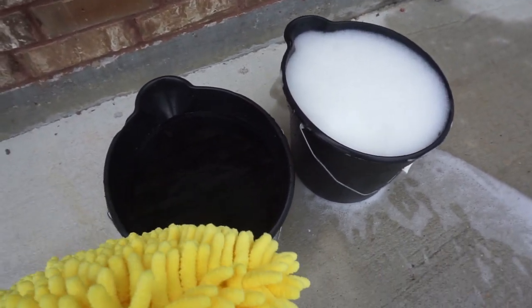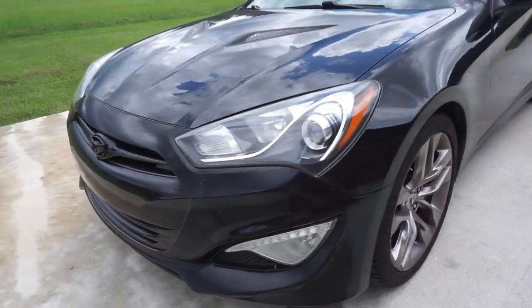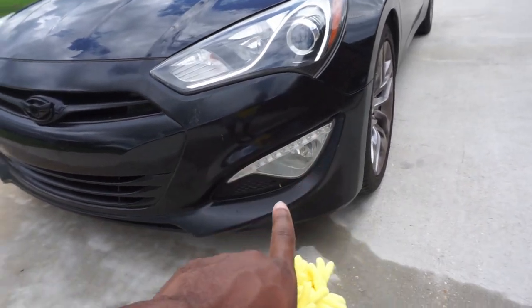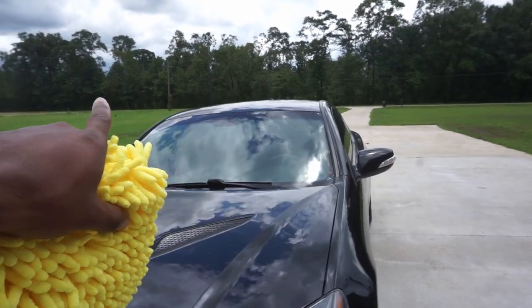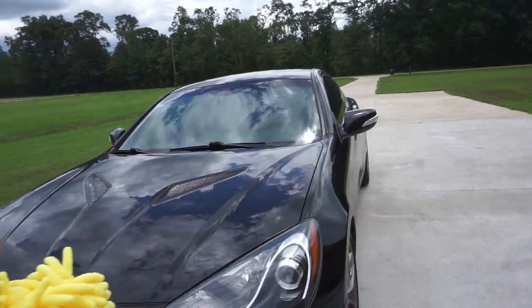The first thing I'll actually be doing is getting rid of the bugs. I'll spray it on jet to get as much off as I can, then spray the bug and tar remover across the front, the side mirrors, and possibly the windshield — though I don't think I'll do the windshield since it's not that bad with bugs. Let me go ahead and start with that.